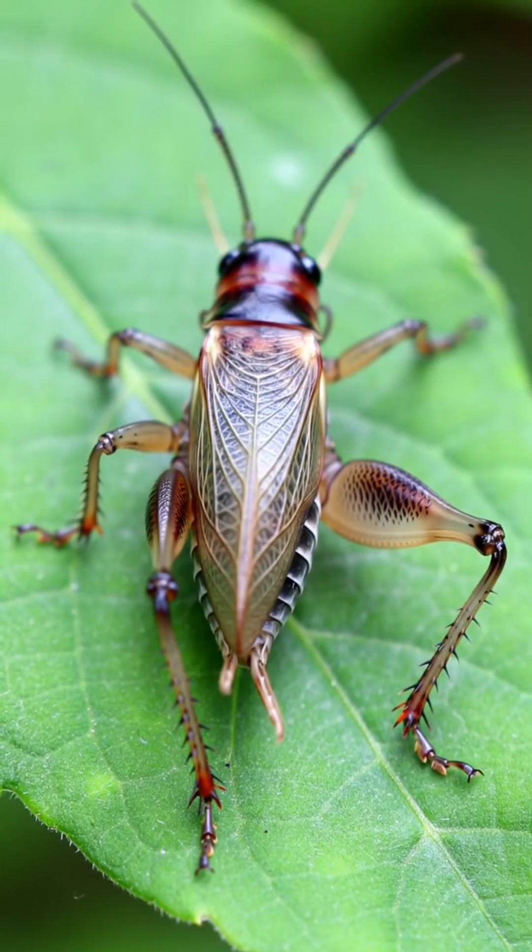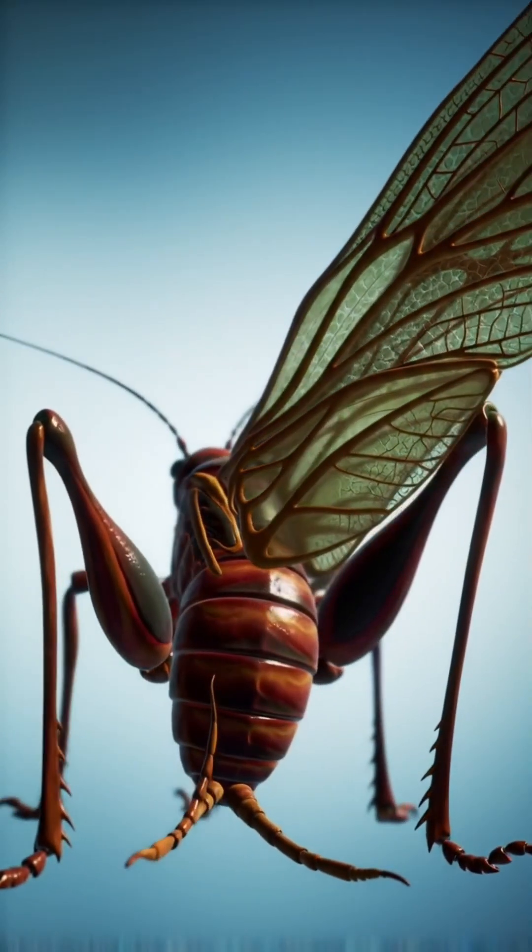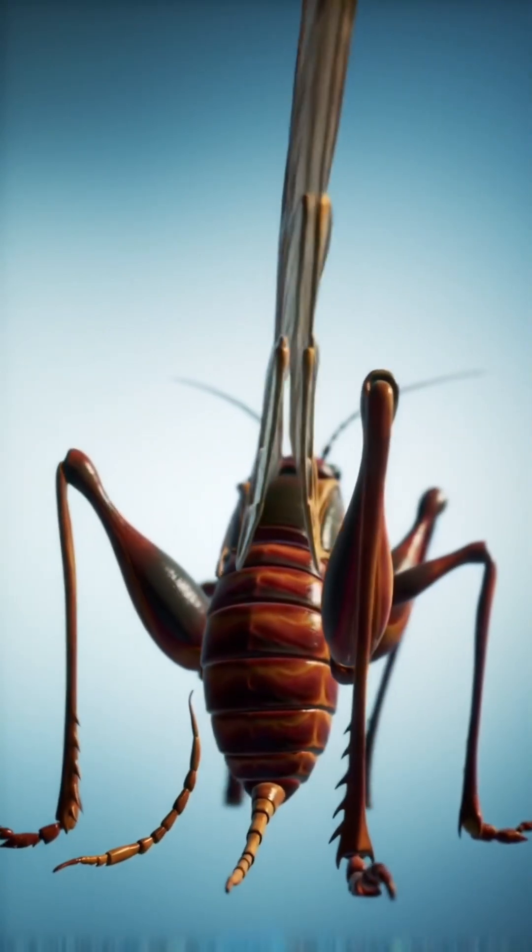Here's the fact: crickets make music by rubbing their wings together. One wing has a rigid, comb-like structure called the file, and the other has a sharp edge called the scraper.